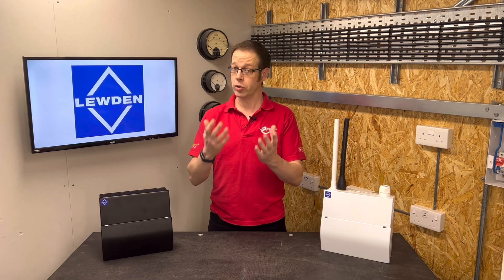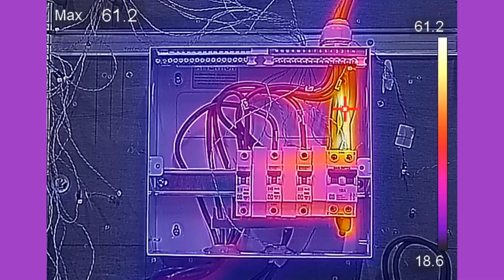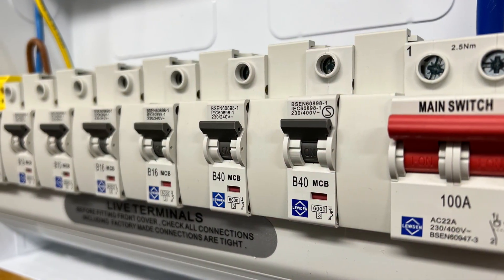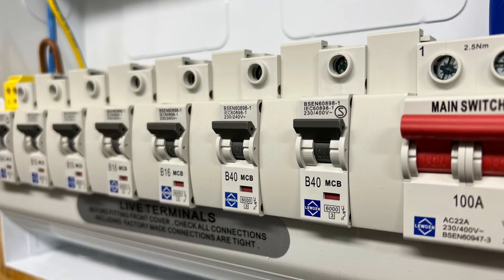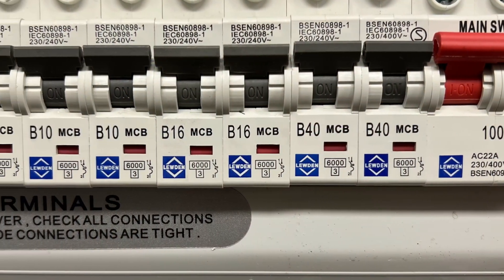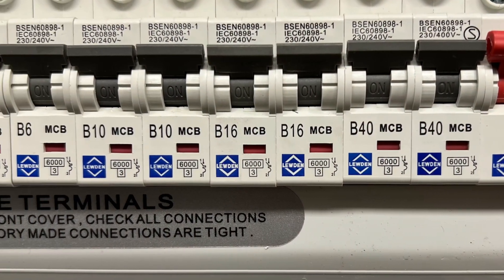So could you carry out your design and installation in such a way that the thermal derating becomes unnecessary? Well, you could — as discussed at the outset — separate the protective devices from each other and fill the gaps with blanks to help dissipate the heat generated. However, this can lead to larger boards and more cost to the consumer. Another way to mitigate those additional considerations is to revisit a tradition long held as the done thing when installing consumer units. Ask any apprentice undertaking their first consumer unit installation and they'll solemnly tell you to put the highest rated breaker next to the main switch or RCCB and then install them in descending order.